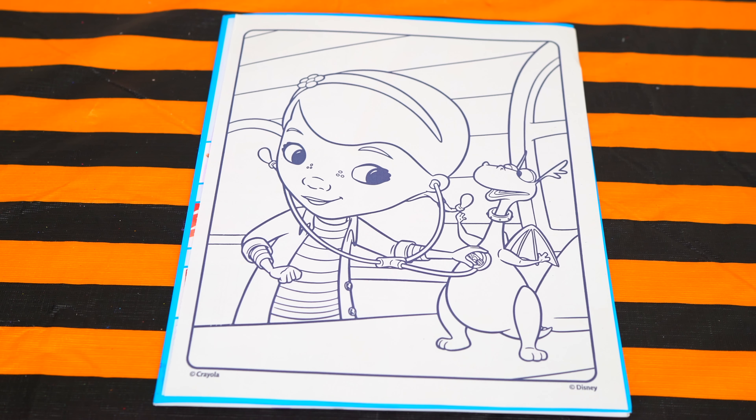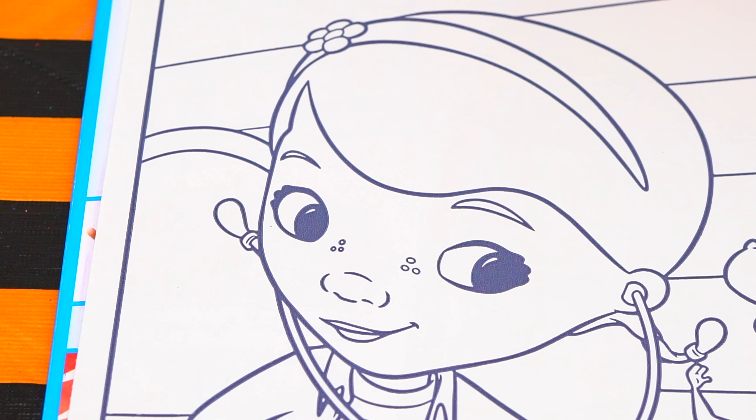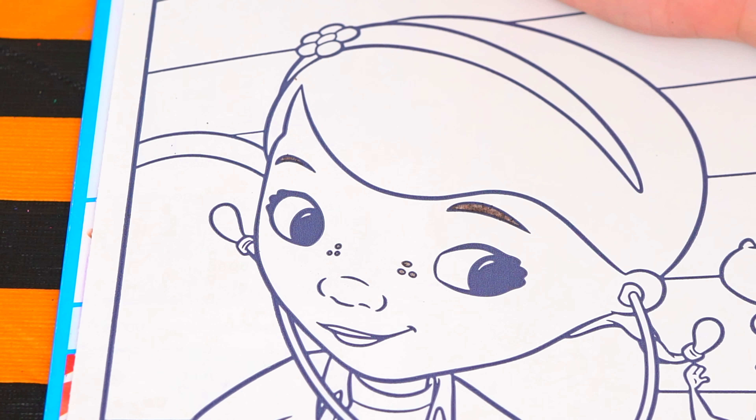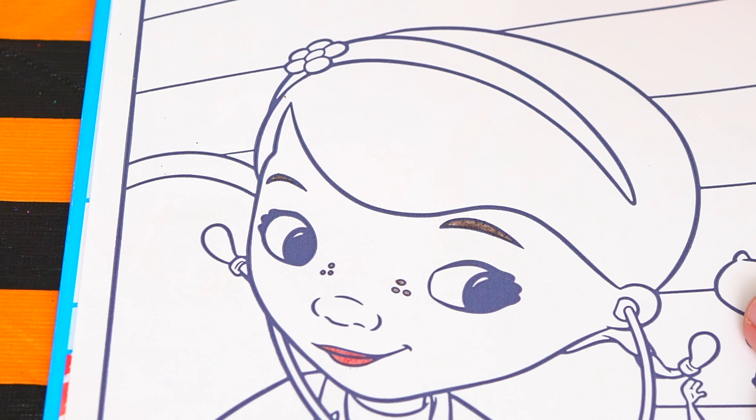Okay, so today I'm going to color this picture of Doc McStuffins with one of her patients. Let's color in Doc McStuffins first. Her eyebrows and her freckles are dark brown. And let's make her lips a reddish brown. And let's color in her skin light brown.